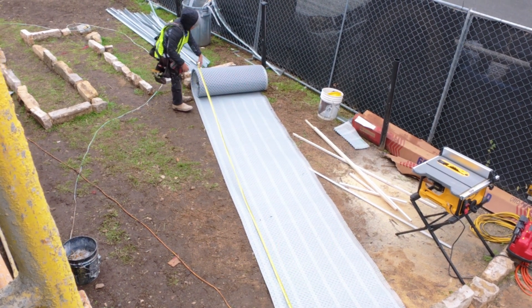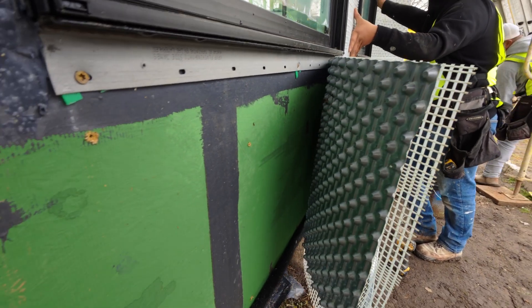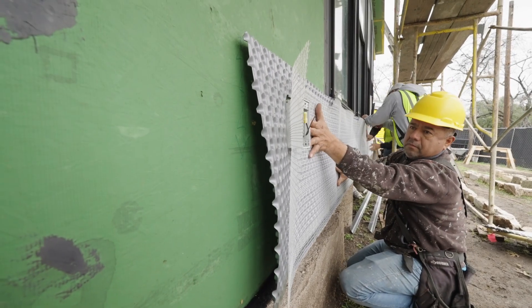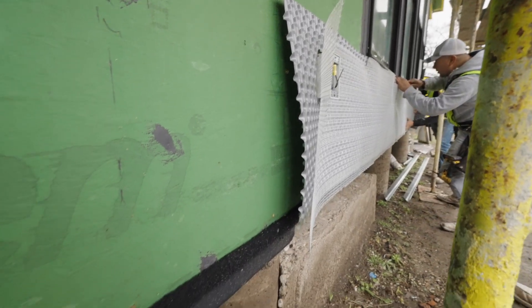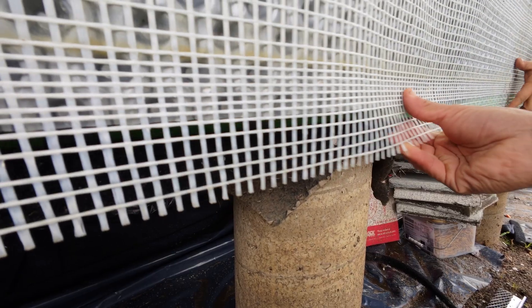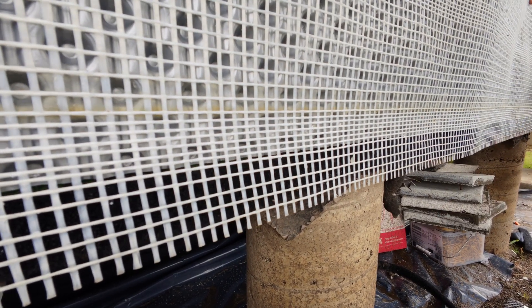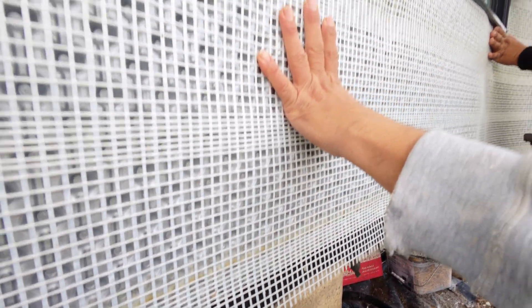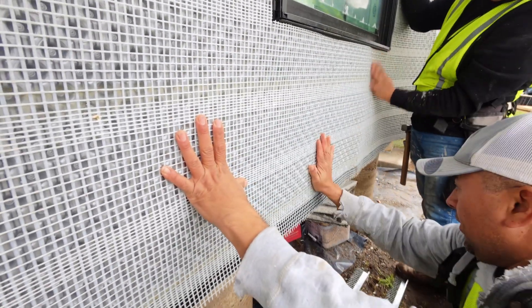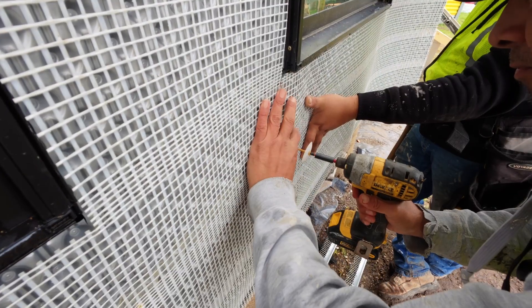The Delta Dryen Lath is going to go over the entire surface of the wall. You're gonna start with the roll at the bottom of the wall and roll it out horizontally. You're gonna overlap the lath portion of the Dryen Lath on top of the bug screen so that you have a nice flush install with a continuous overlap of the lath material.